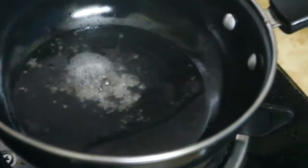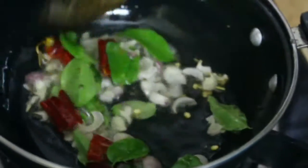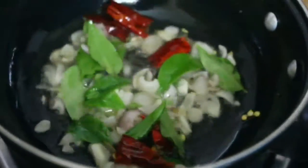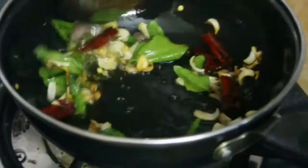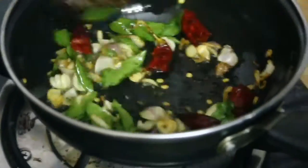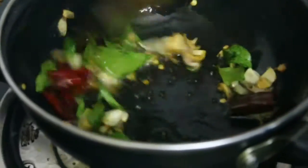Let's add a little bit of onion and pepper. We will fry it.